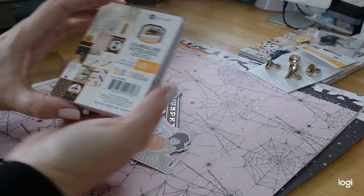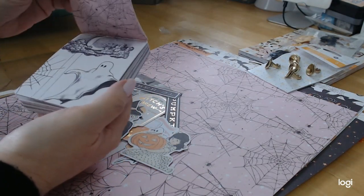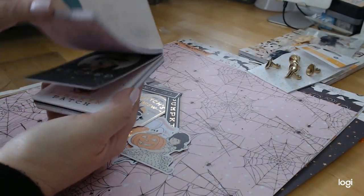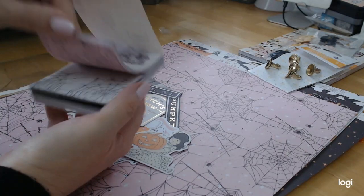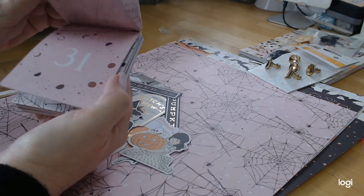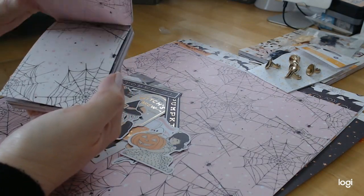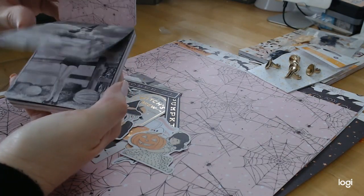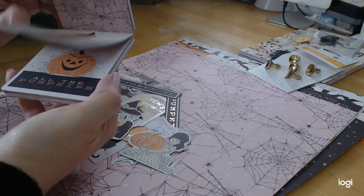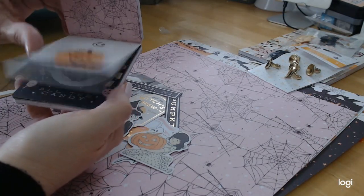Last but not least is the journaling cards. I love having journaling cards — they're replicas of the paper, different pieces of the paper. But the journaling cards add so much to everything that you do. They're great for tuck spots, great inside belly bands, great inside envelopes. They're just perfect. I love having a selection of these so that I can just pop them wherever I want.